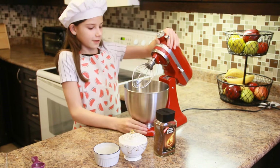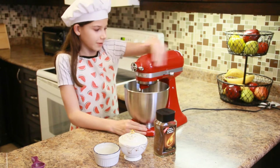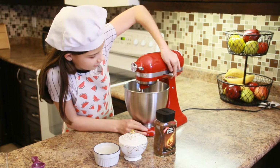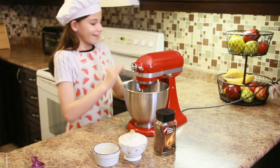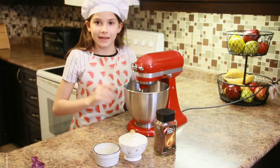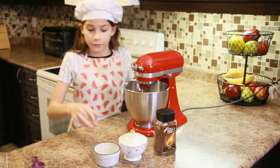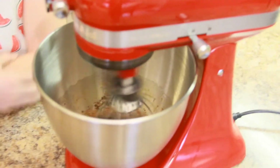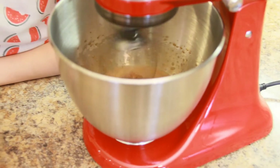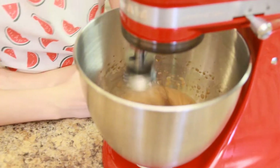Now that it's in place, I'm going to close my mixer and lock it — I'm super duper excited! Now I'm going to start mixing it. I think it needs to go a little faster. It really smells like coffee right now, my mom is going to love it.